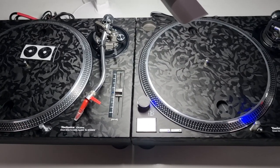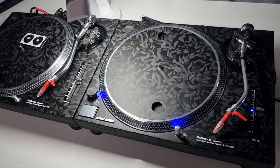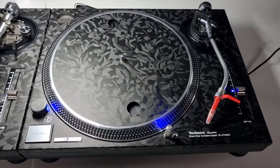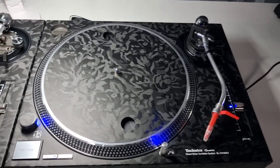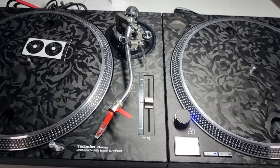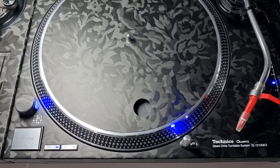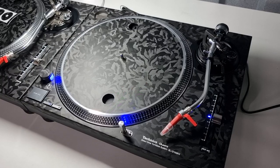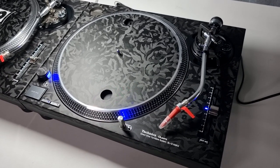Two very, very nice 1210s which are going to be leaving tomorrow — all the goodies all completed. One very, very happy customer; I've already shown him pictures. He's got some nice custom slip mats to go on these as well which I'm in the middle of printing. I thought I'd just show you all the end result of another pair that's leaving me. I'm extremely happy with the outcome and I'm sure my customer will be when he plugs them in as well.